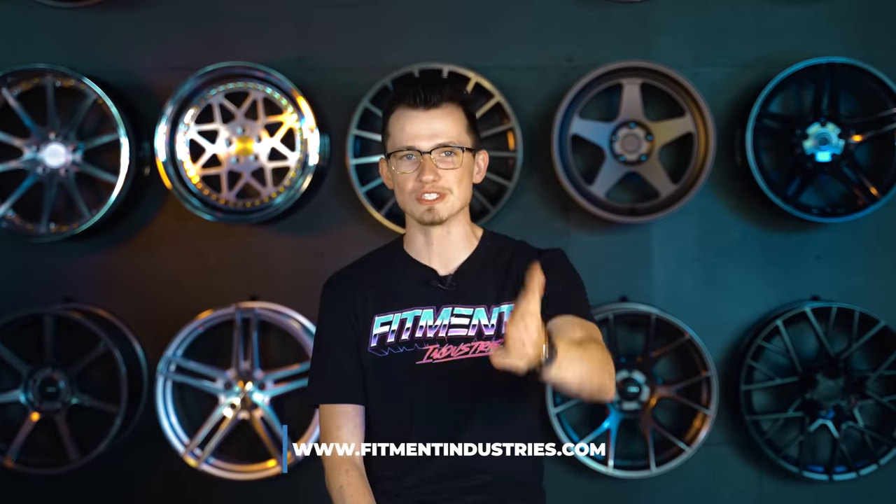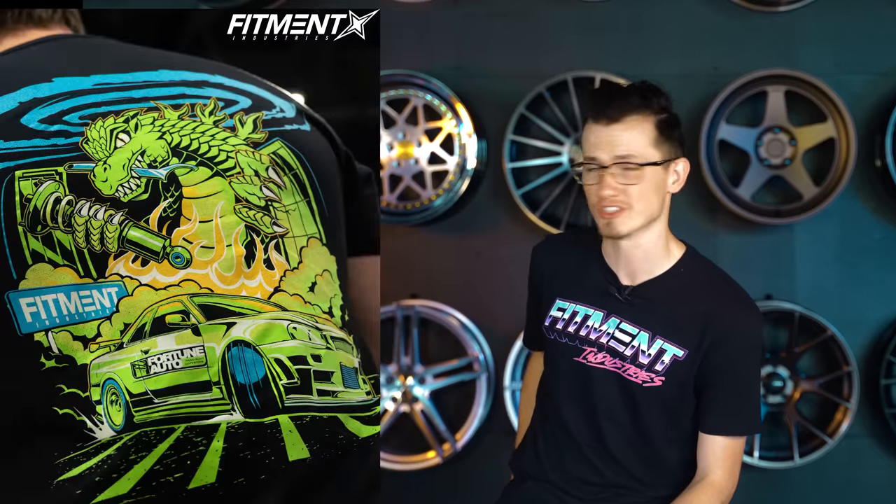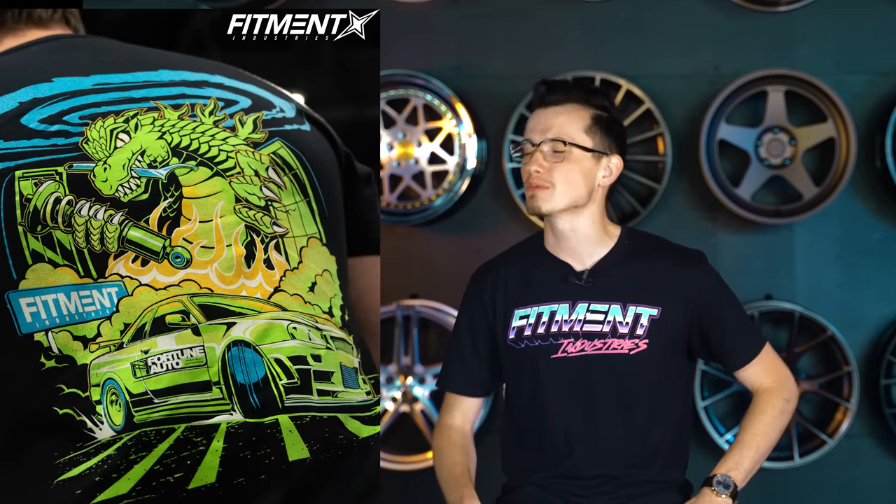And if you're looking for aftermarket wheels, tires, or suspension, be sure to hit up fitmentindustries.com. We've got it all — coilovers and shirts, wheels too, and giveaway stuff. Like we just did one with Fortunato. So if you wanna learn how to get some free coilovers, go take a look at the description link below.